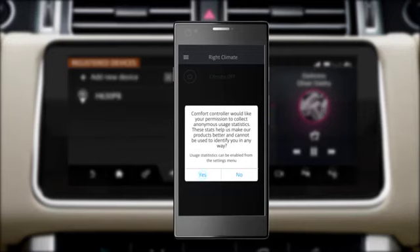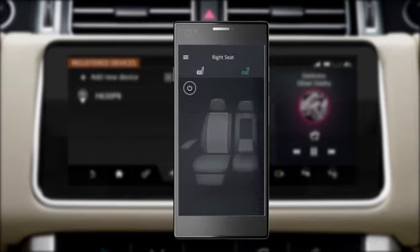There is a demo mode within the app which will show you how to use this feature without connecting to a vehicle.